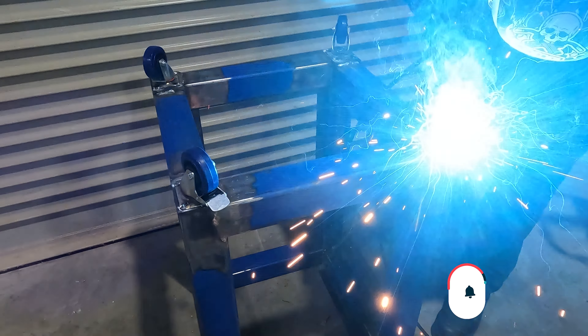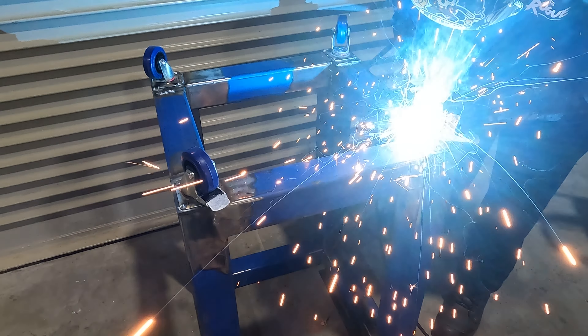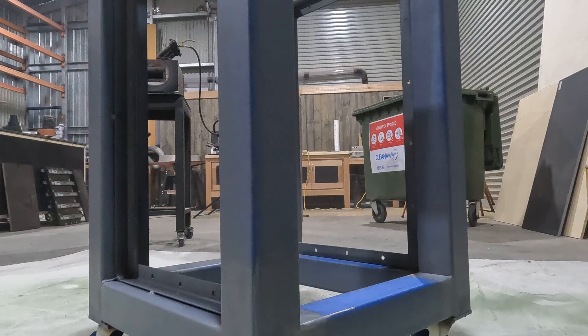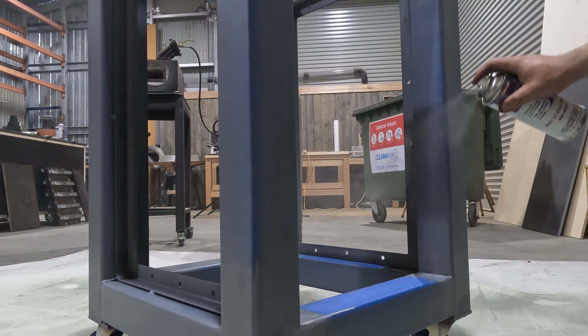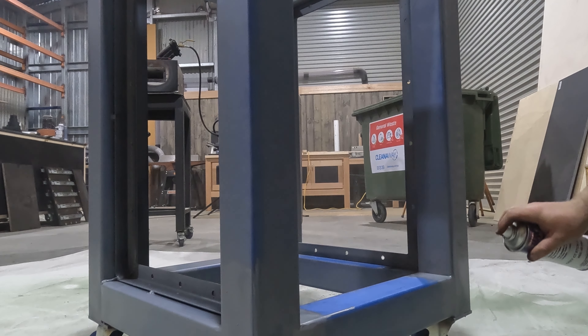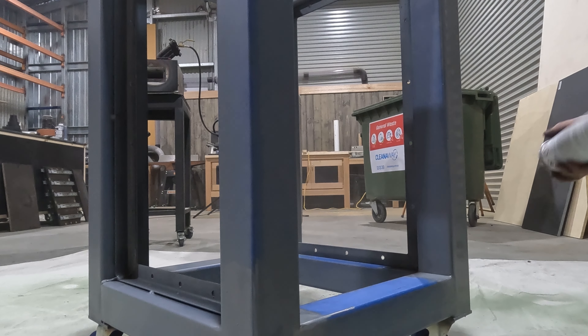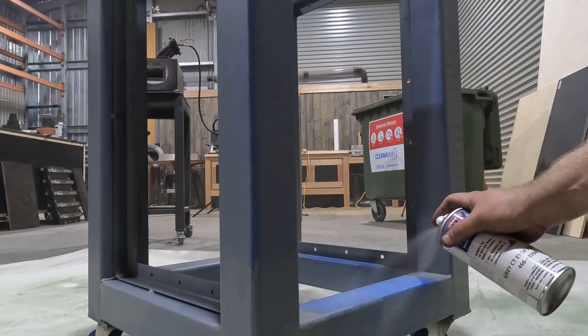Now that we have our wheels professionally attached, I'll give this one a good coat of etch primer and get ready for paint. After a few coats of etch primer to get it all sealed up, I'll shoot some color and get it all put back together. The color we've gone with is mint green — because hot rods look cool in it, so why would your workshop furniture be any different?